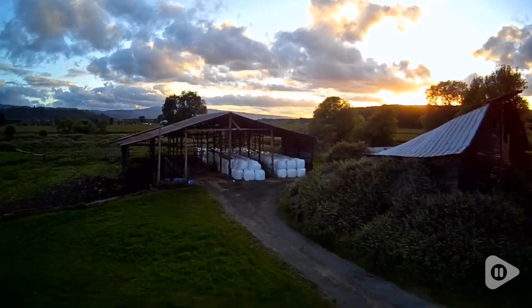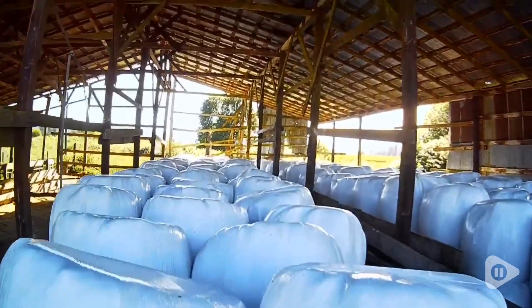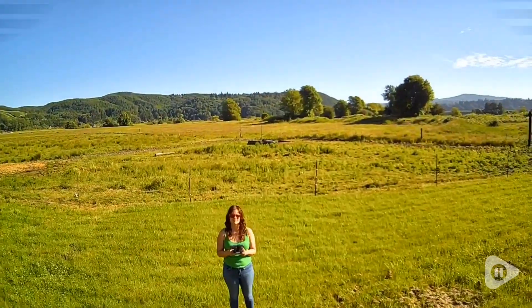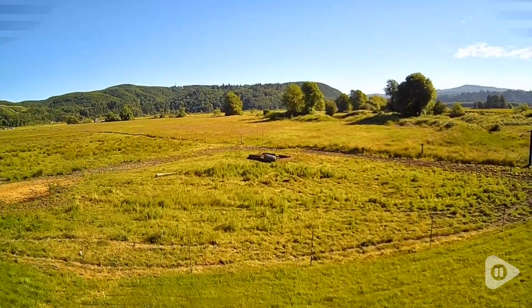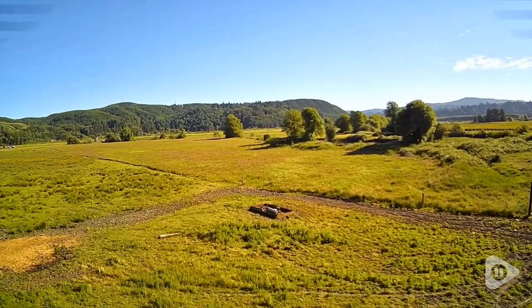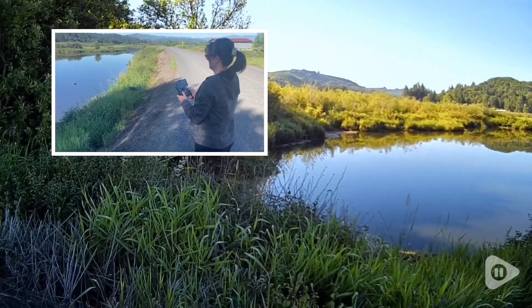Hey, it's Gina with WTI. Do you want to learn how to fly? I've been learning how to fly this TSRC Q8 drone and I am having so much fun with it. I'm an absolute beginner when it comes to drones — I've never touched one, never flown one before — so this was a totally new experience for me.